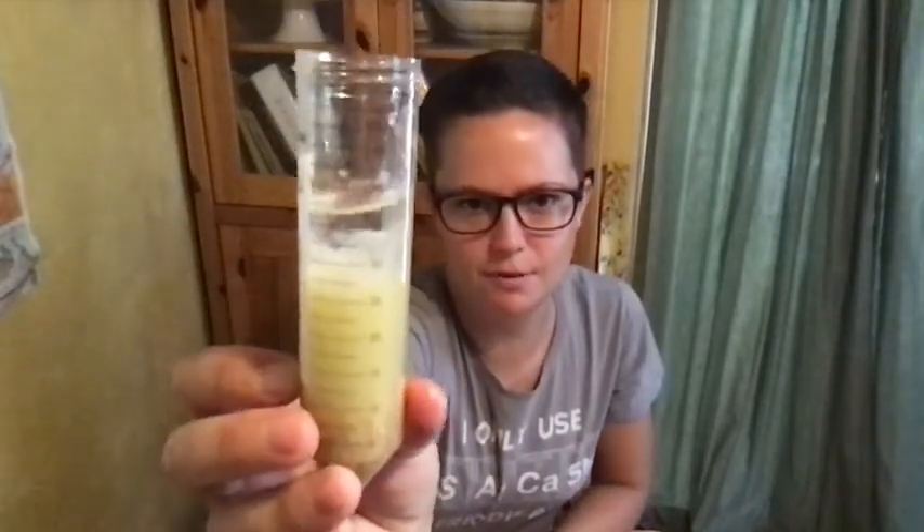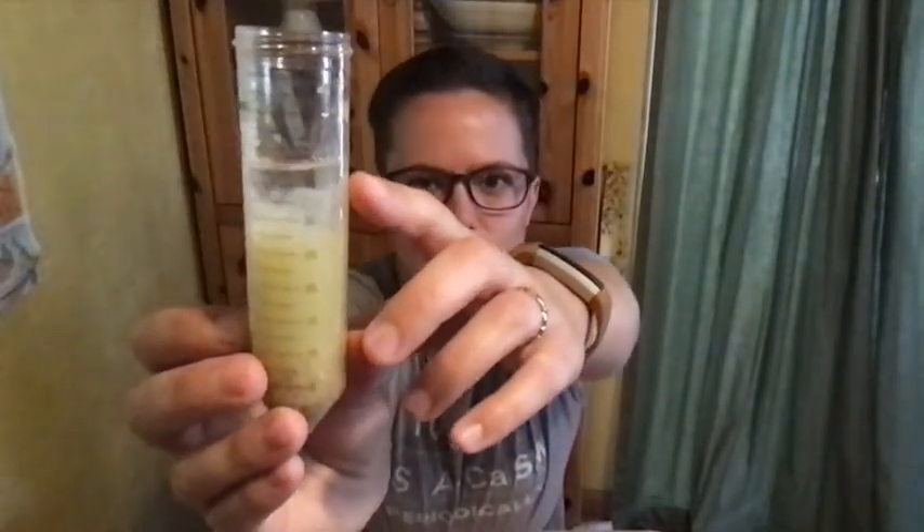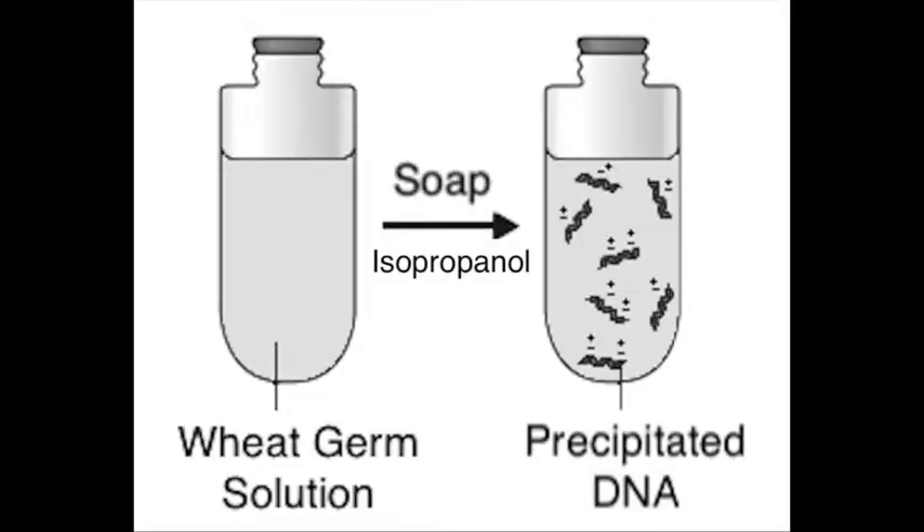You can see all that floating stuff in the top layer — that's your DNA. You've got your bottom layer that's junk, and your top layer of isopropanol with stuff starting to float up — that's your DNA. When you add the isopropanol on top of your soapy wheat germ layer, you are precipitating the DNA. To precipitate something means to make it more solid — so instead of the DNA being dissolved in solution, it becomes that stringy, gloopy stuff. That's what allows you to spool it out and separate it from all the cellular debris in your soap solution.